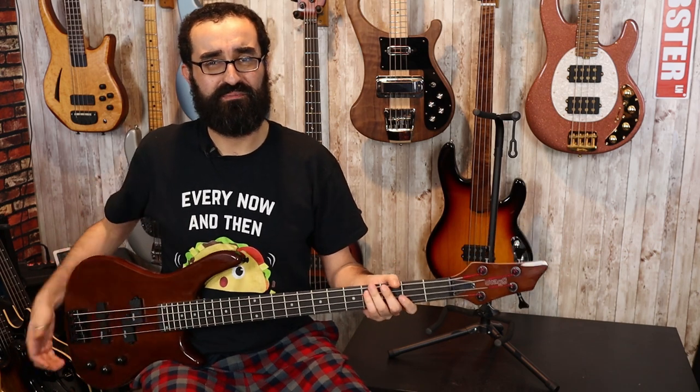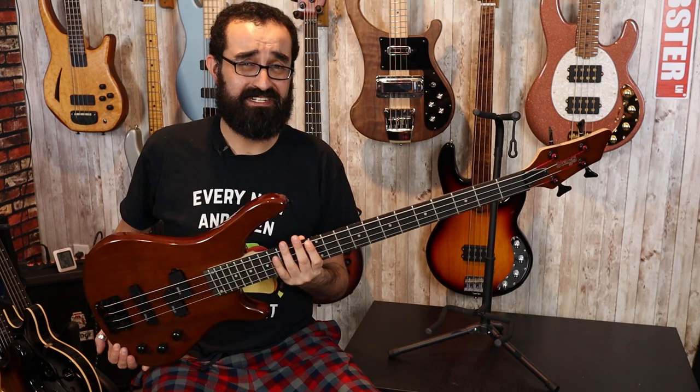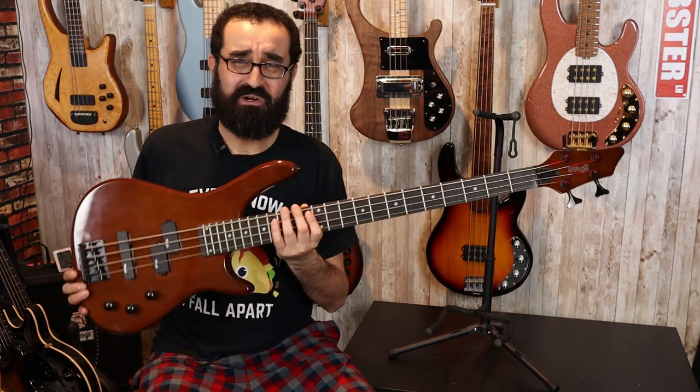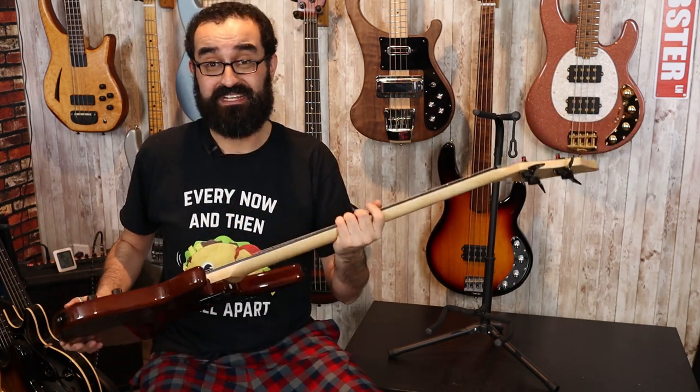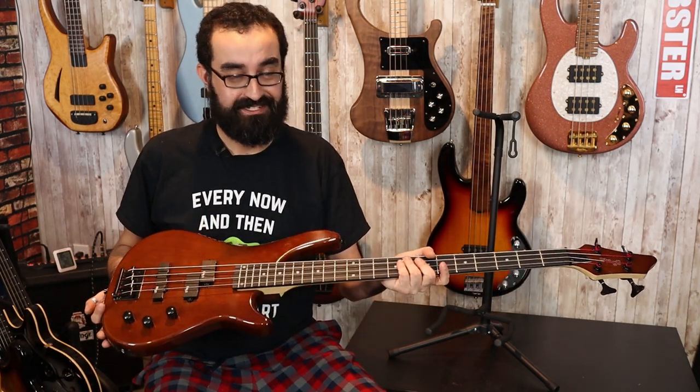Setup-wise, out of the box, it's not great. I couldn't really tune it in to where I wanted it to go. I don't know where these basses are made — I'm assuming China. However, there are no stickers that indicate where they're actually producing these. Sketchy.